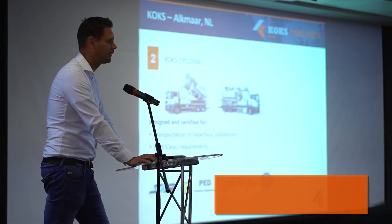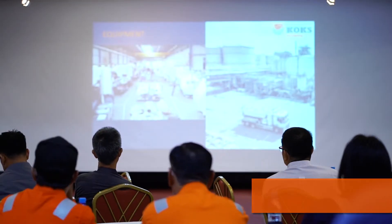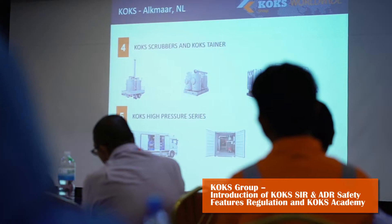Good morning and salam sejahtera. Welcome to Corkscrew presentation day 2019. For today's event, the objective is to provide the opportunity to interact with our Corkscrew from Holland, and to better understand the safety standards of SIR and ADR safety regulations.